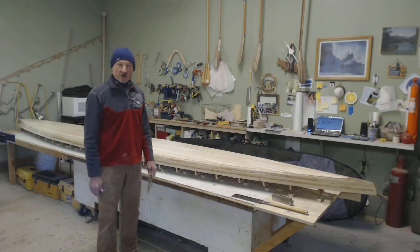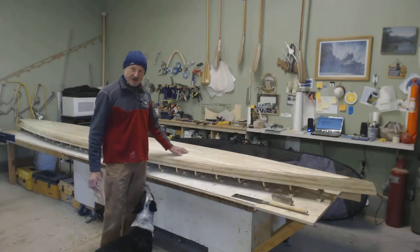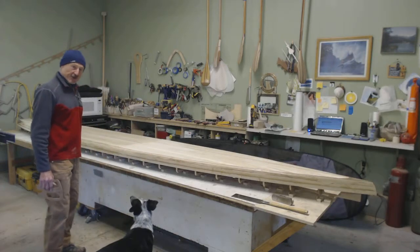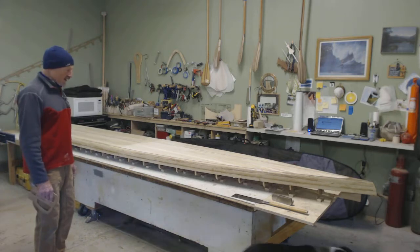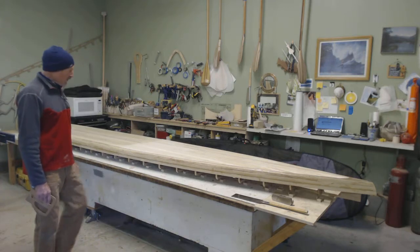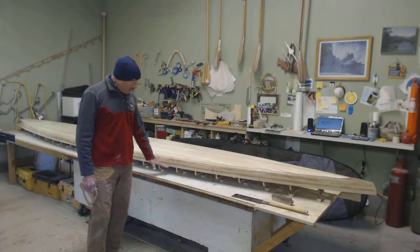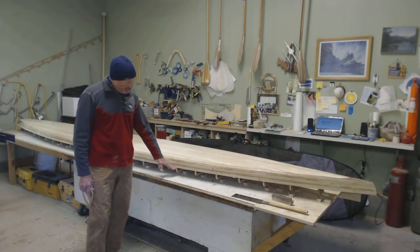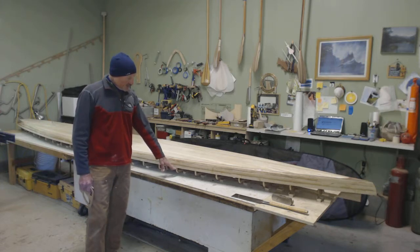Hi everybody, we're here in the Clearwood shop this morning and we're just about ready to flip over our unlimited length SUP that we've been working on. We've got all the deck strips on and the rail strips installed about two-thirds of the way down the rail, so we're just about ready to flip it over and start the other side.